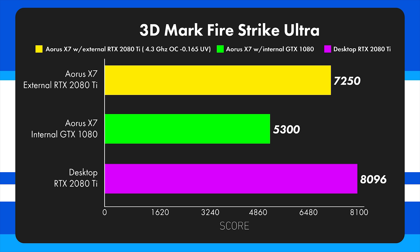Looking at 3DMark Firestrike Ultra, the eGPU comes in at 7,250, just the laptop hits 5,300 — which is a really respectable score for a laptop with a 1080 — and the desktop with the 2080 Ti comes in at 8,096. According to this benchmark there should be a significant gap between the external GPU and the laptop GPU, but as you'll see, this gap closes down quite a bit in games that take a lot of CPU usage.